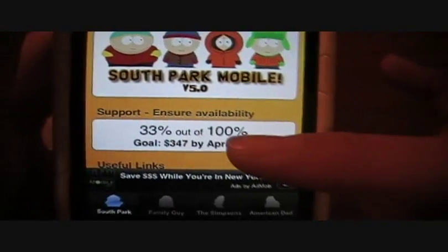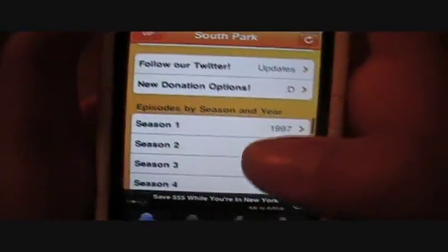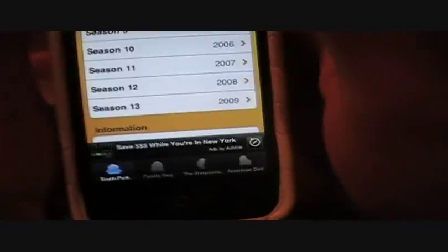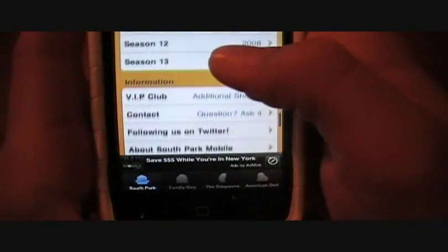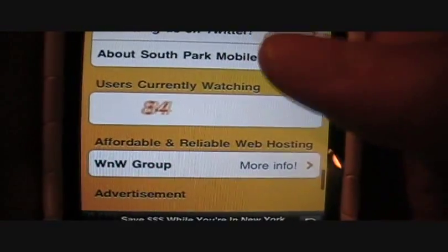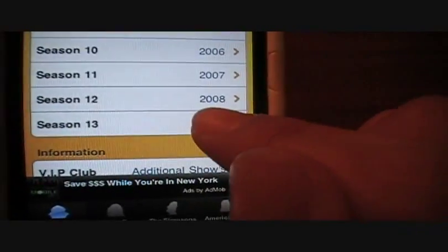If you want to support them, I really suggest you donate because if you do, you become a VIP member and get a whole bunch more — access to movies, and like you saw with Family Guy, even if they go down, VIP members can still use it. You also get additional shows and a whole bunch of other cool stuff.